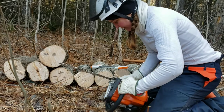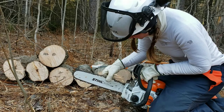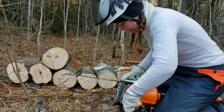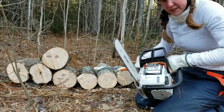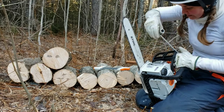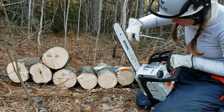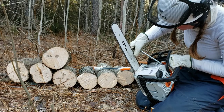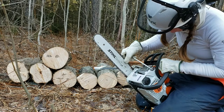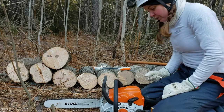And while I'm at it, since my chainsaw is new and these are the first times I'm using it, I'm going to re-tension my chain a little bit. There's a screw right here to add tension. There are little teeth in the track — they don't come all the way up. It'll be good to go.